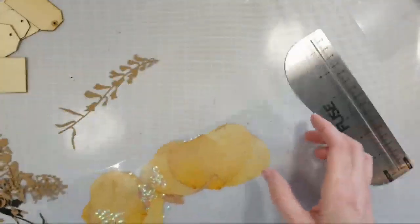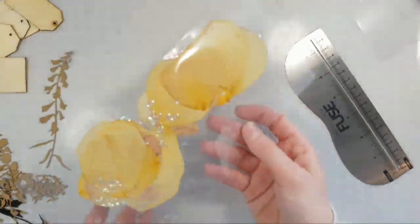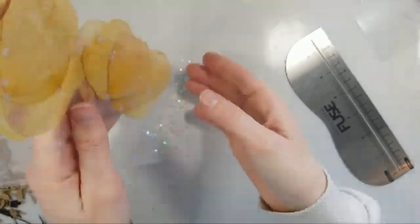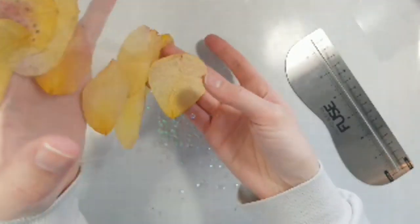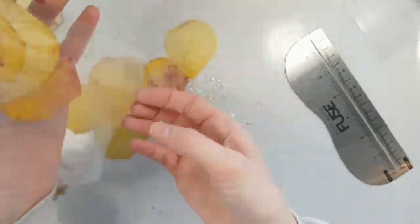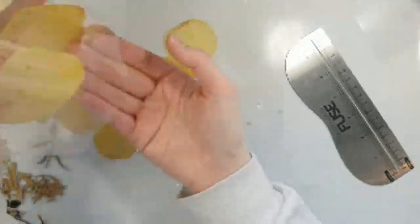What do you guys think? I don't know if I like the sequins in there — I don't know if they go. Maybe I should dump them out before I close the last side, because I just don't think they go with the whole look. I'm going more rustic instead of glam. I can't help myself though — I put sequins on everything.